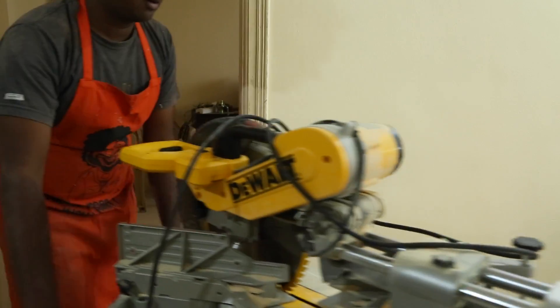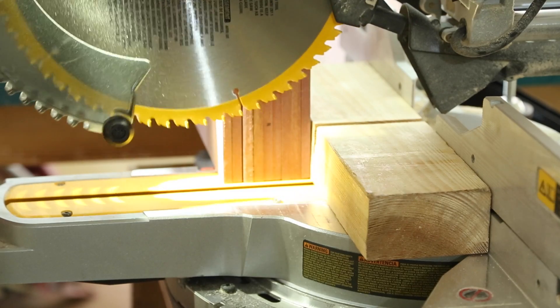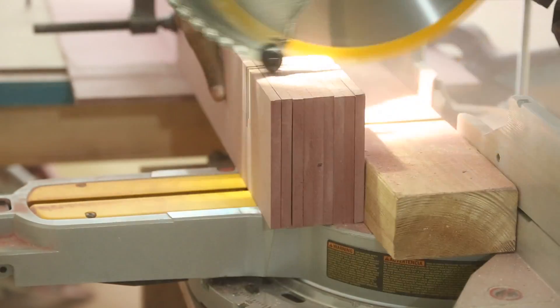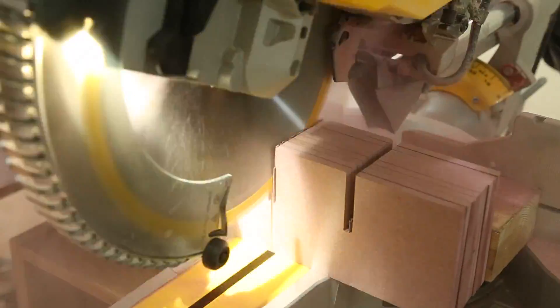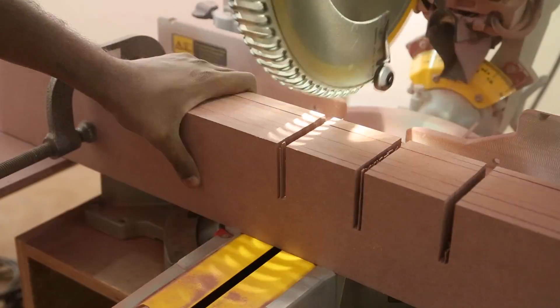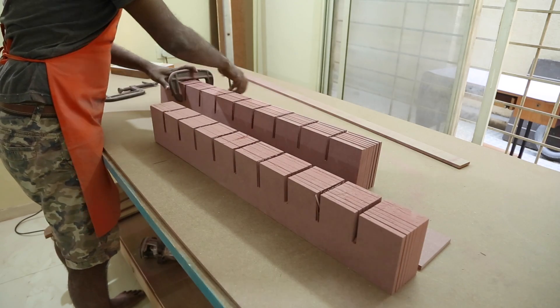Then I bring my mitre saw out. I set the blade height to half the height of the MDF, then make a series of cuts to create an 8mm gap. I make sure it is cutting exactly half the height. Once the cutting is done I can remove the clamps and clean up some leftover pieces.